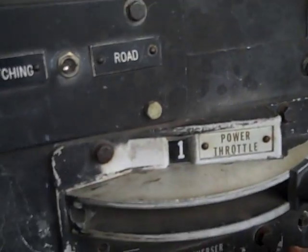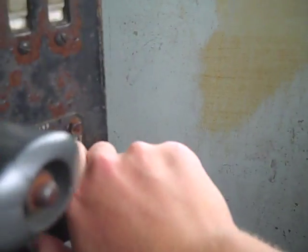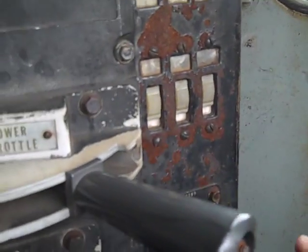Right here is the reverser. It puts it in gear — forward, neutral, and reverse. And here is the headlight switch. It turns on dim, medium, and bright. Those are your headlight settings. You should always keep those on for safety.